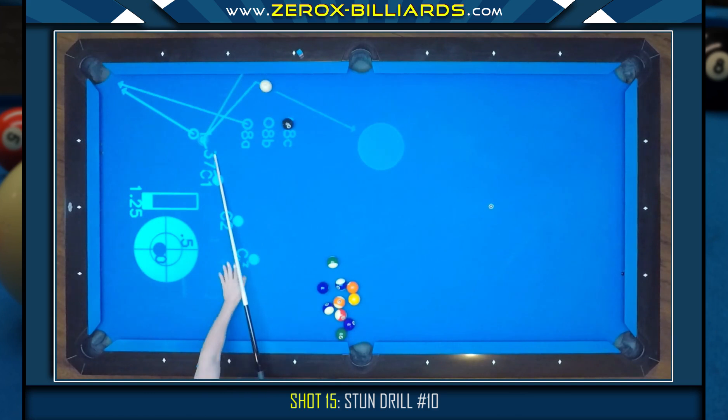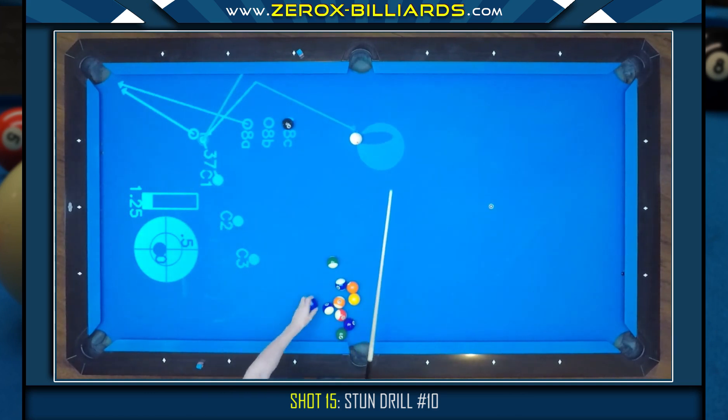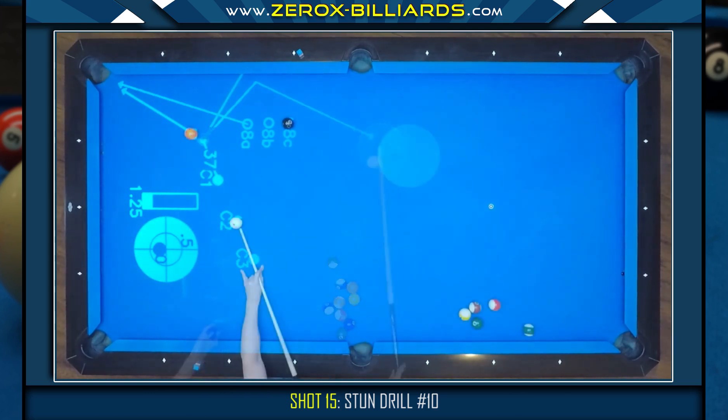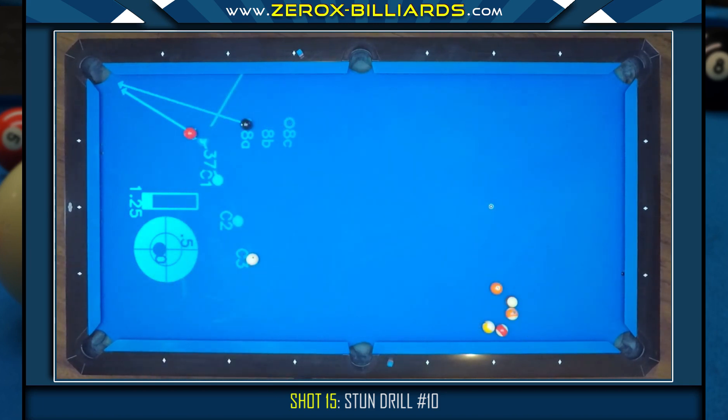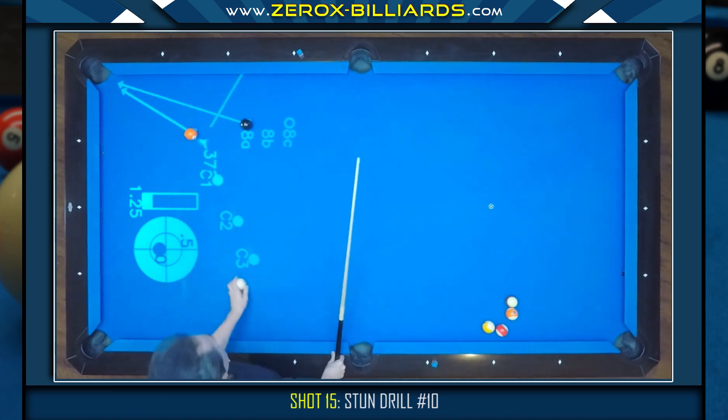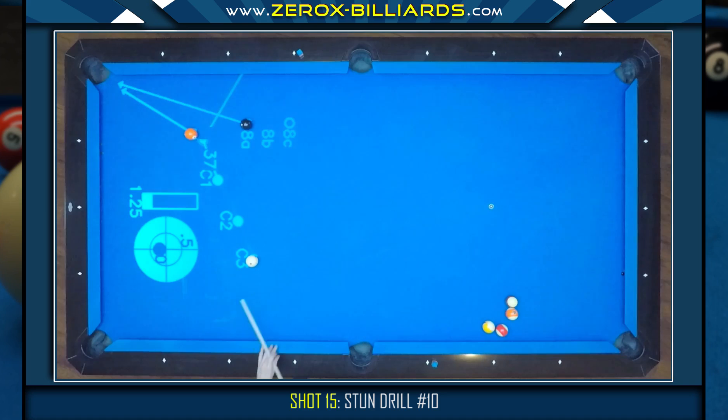As with any stun shot, the more distance there is between the cue ball and object ball, the more difficult it is to control the exact path and speed of the cue ball. As the cue ball gets to the last position area, it becomes very difficult to land the cue ball into a specific target area since we're not using side spin. So the goal from this distance is to send the cue ball around the eight ball while keeping the cue ball in this quarter of the table.